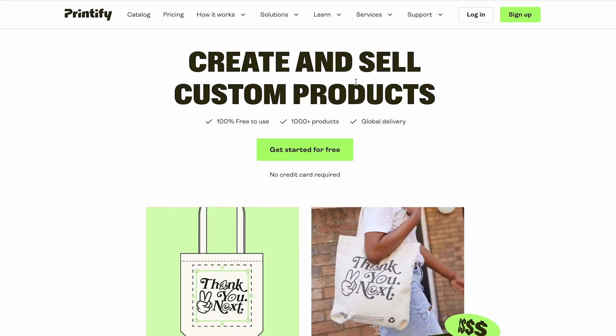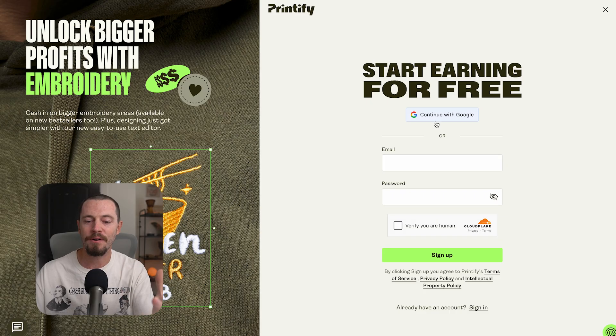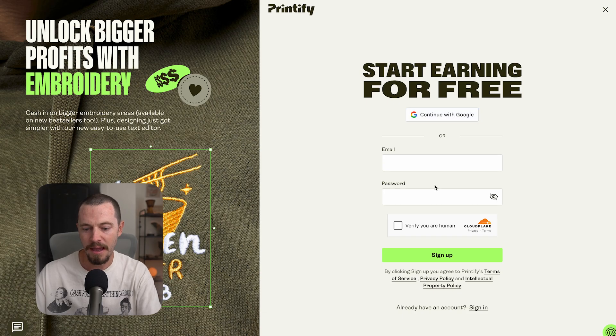Here on their home page at Printify.com — I also have a link down in the description — you'll select 'Get Started for Free.' Now we are ready to create our Printify account. You can either continue with your Google account or you can plug in your email and a password. You'll most likely have to verify you are human and then select Sign Up.